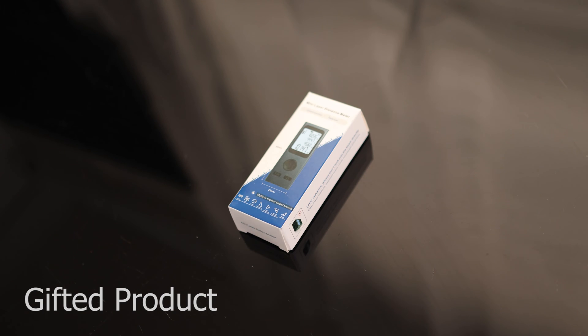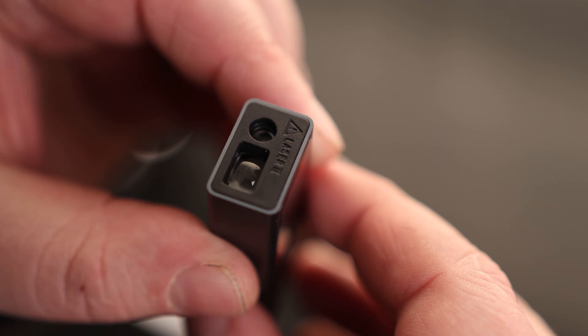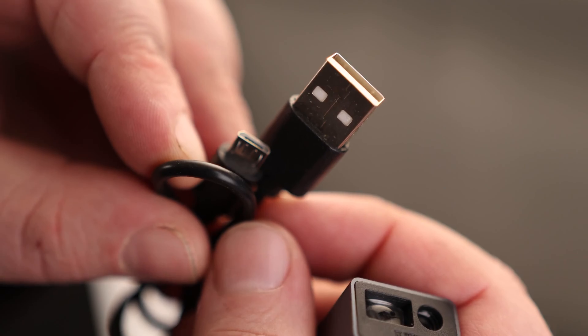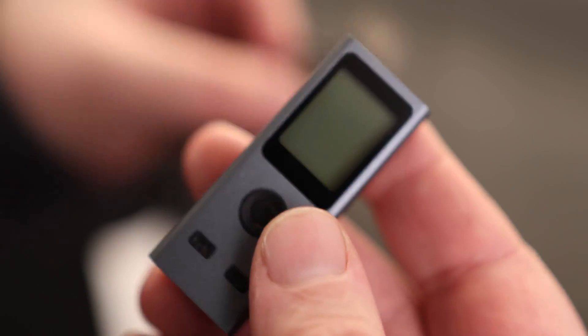Let's take a look at the mini laser distance meter. That thing is ridiculously tiny. You can see we've got our laser there on the front — it looks like it is a class 2 laser. It has a micro USB port on the back and it looks like a tether spot on the side. It does come with a micro USB to USB-A cable. Look how big that is in comparison even to the cable. This thing is tiny.